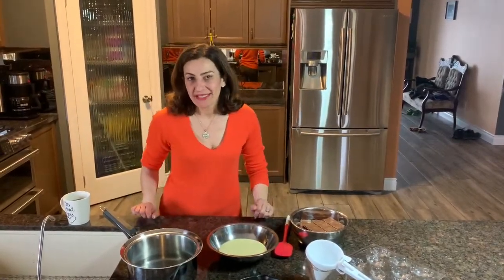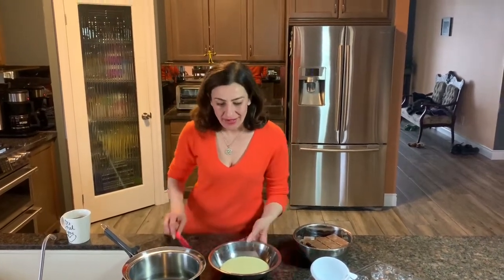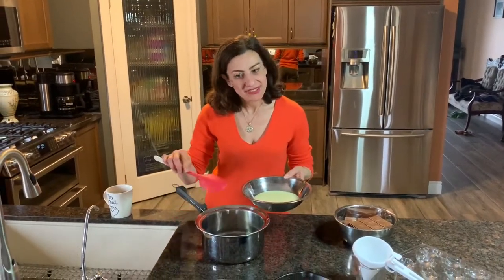Welcome to Nina's Kitchen. Today I will be making homemade chocolate turtles. The first step is the caramel, so I take a can of condensed milk. If you have a double boiler the right size, you can use that.